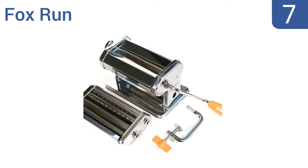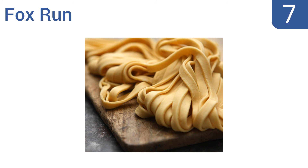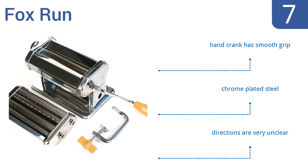At number 7, the FoxRun pasta-making machine is available at a low price point so it won't break the bank, but it will make pasta creation easy just the same. It's not a top-of-the-line unit and is prone to jamming. It comes in chrome-plated steel with a hand crank that has a smooth grip, but the directions are very unclear.